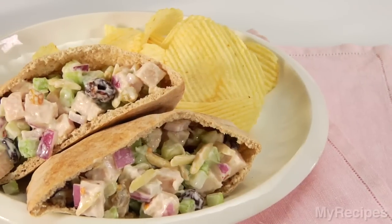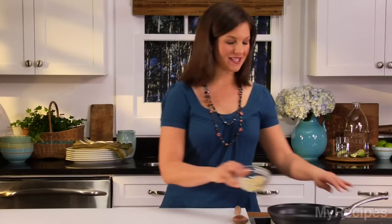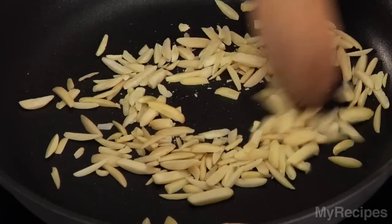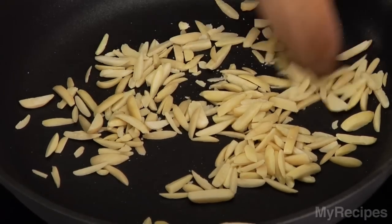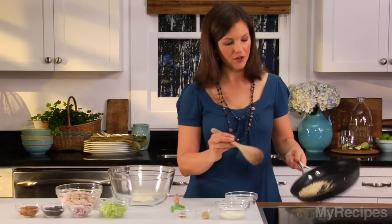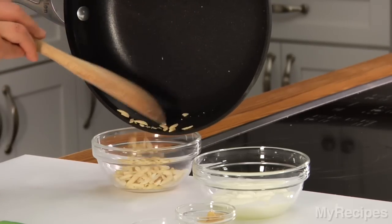Dried cherry toasted almond turkey salad sandwiches from Cooking Light is what's for dinner tonight. This recipe is so fast and easy, and it's a cinch because it uses leftover turkey. All you have to do to get started is toast almonds in a hot skillet for about two minutes. Make sure to stir constantly. You'll know they're ready when you start to smell them. As soon as the nuts start to turn golden brown and become fragrant, make sure to take them out of the skillet. That'll keep them from burning.